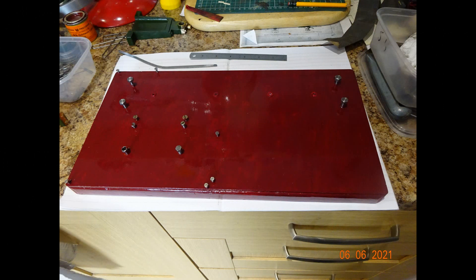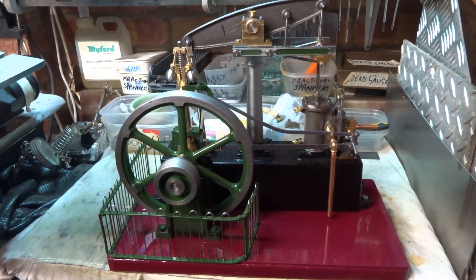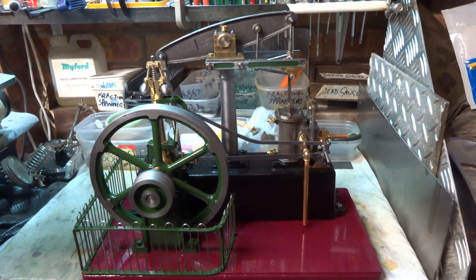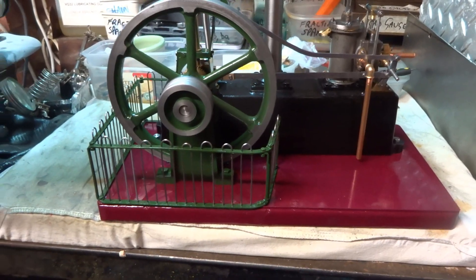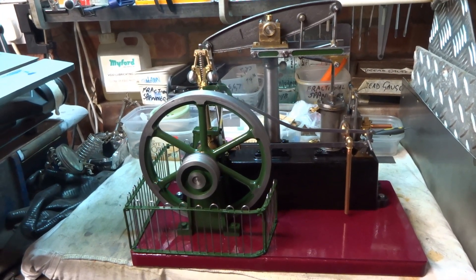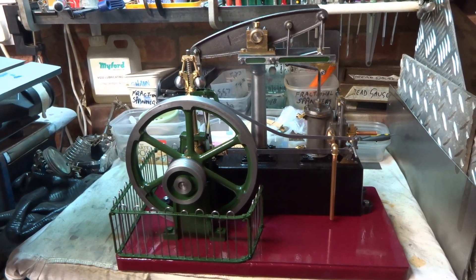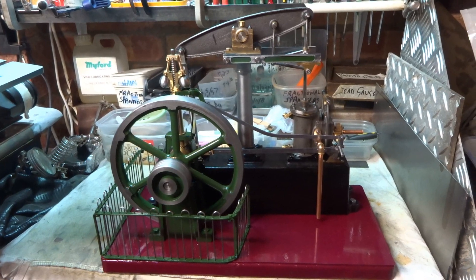A snap of the baseboard showing the various drillings to fix the engine and its bits and pieces down. All right, I'm about done with this beam engine for the time being at least - I'm going to call it finished. It isn't really, I haven't got around to painting the verticals on the bit of fence, but I have to be honest I've really, really struggled for enthusiasm for it. I didn't intend to buy this casting set, it just happened to be there, and I've never really had the enthusiasm for it - but anyway we ground our way through it.